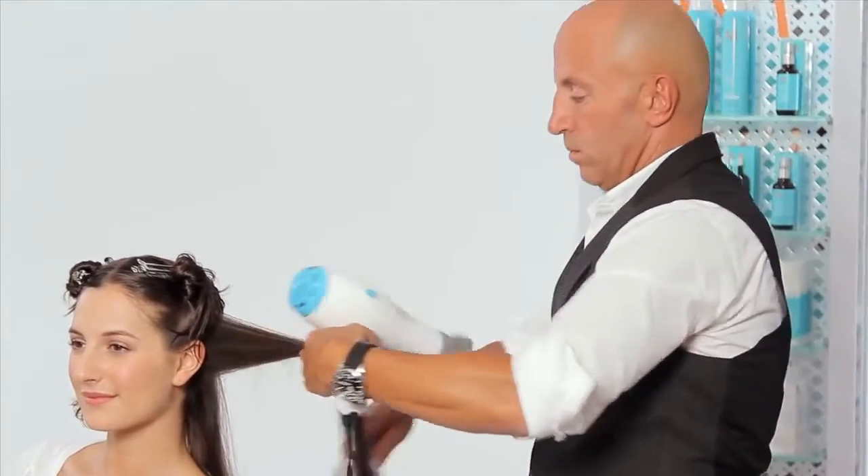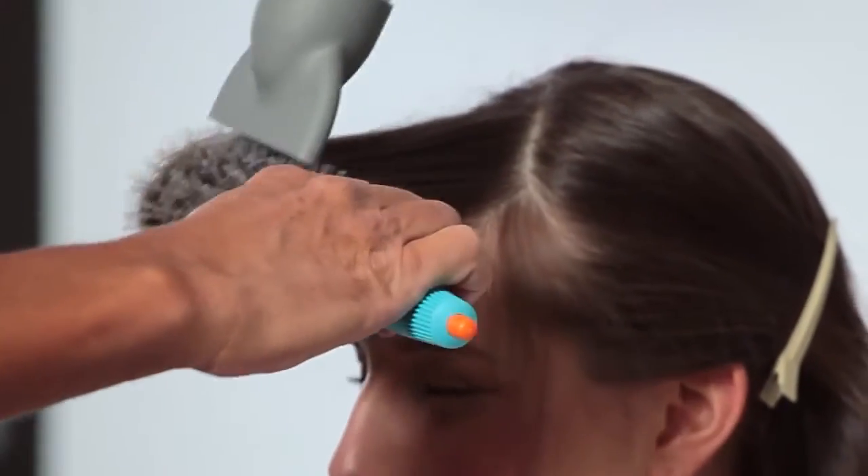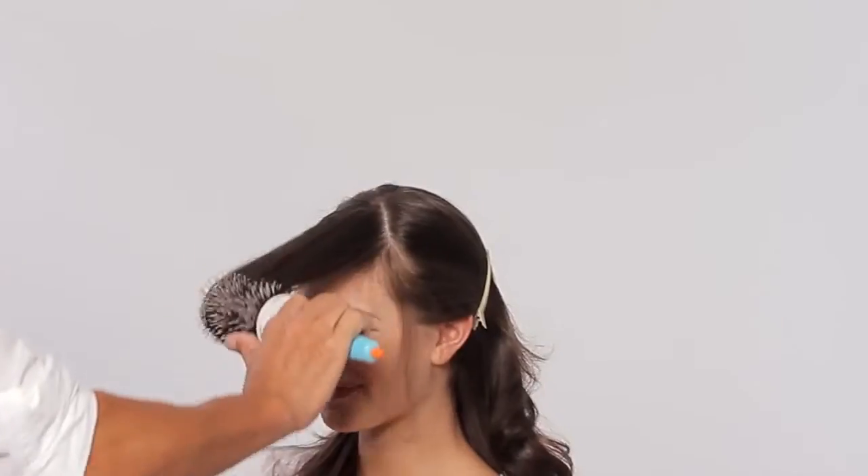Continue blow drying the rest of the hair in small 2-inch subsections. When drying the final sections at the front of the head, switch the direction of the round brush and dry forward to create volume.